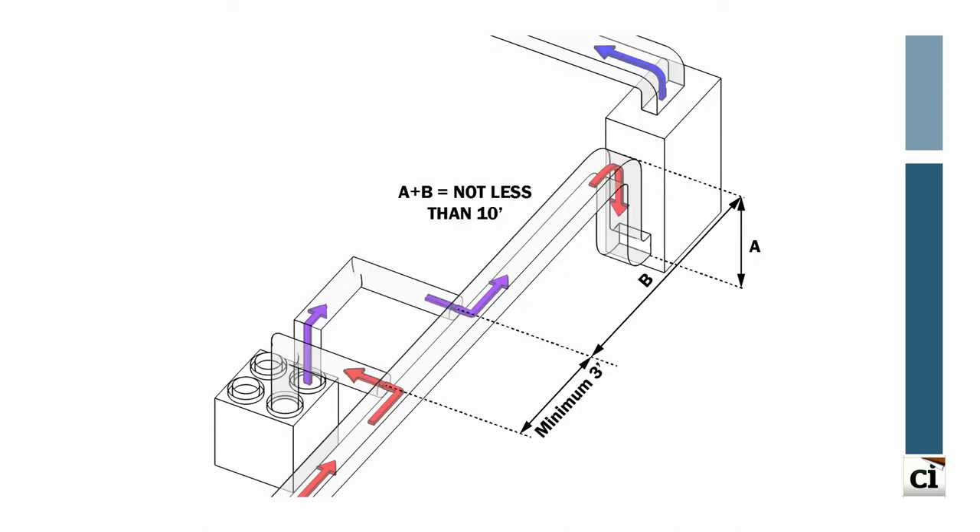A third effective installation option, depending on the available exposed ductwork, is to connect both the stale air return and the fresh air supply to the HVAC return ductwork. No connections should be made within 10 feet of the air handler fan, and a minimum of 3 feet should separate the two connections. One advantage of this simplified option is that the fresh tempered air can be run through the air handler filter. As such, it is assumed that the air handler is running on low speed when the balanced ventilation system is operational.